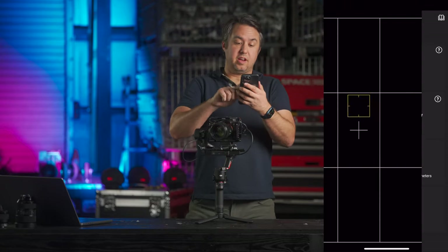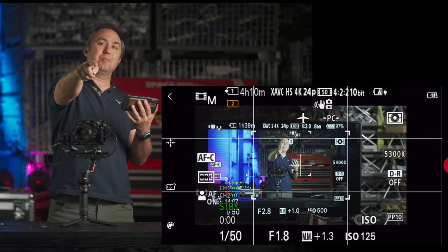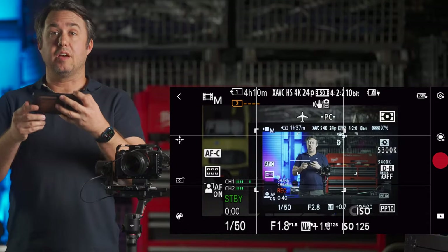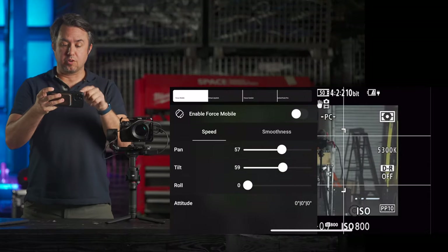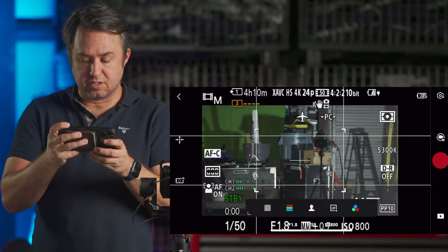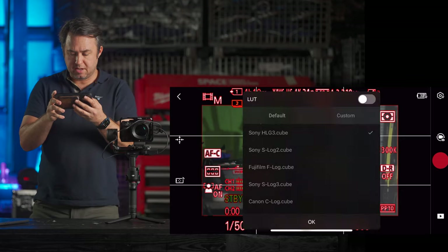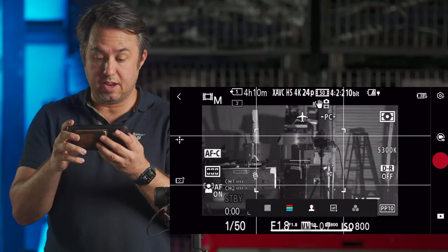Press that button and now you'll see through the camera. On the left of your screen you have a re-center button, a remote control option through Force Mobile or a joystick, and a palette where you can use exposure zebras, false color, focus peaking, add a LUT, or switch to individual color channels or black and white.